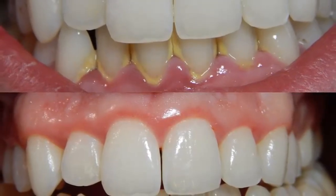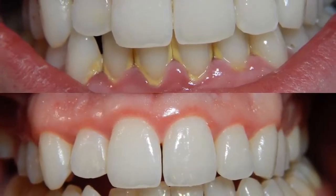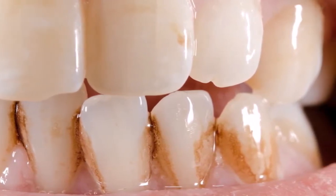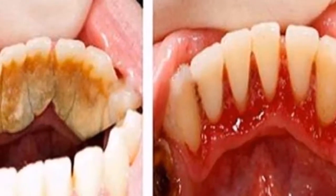How can I remove tartar from my teeth at home with a recipe that a dentist will never tell you? You will know if you have tartar, because it is a horrible yellow-slash-brown mineral deposit found on your teeth, and can usually be found on the back of your teeth.